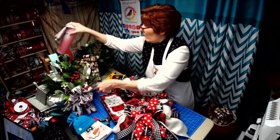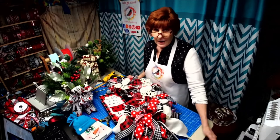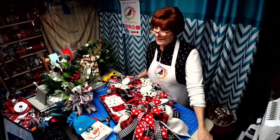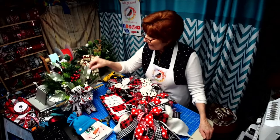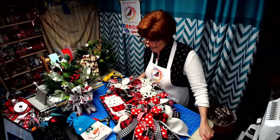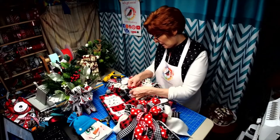Does anybody have any questions, any suggestions for an upcoming live? The custom orders have just been crazy — every morning I wake up and there's another huge order in my Etsy store and I am so ready to stop and allow myself to blow off some steam. Is there anything anybody is looking for that they haven't been able to find as far as signs go? Any suggestions for a sign?